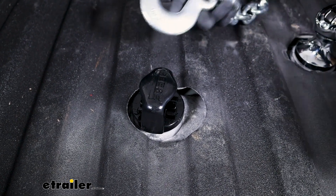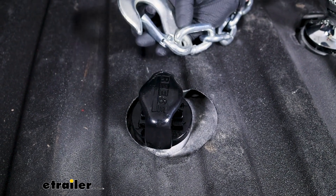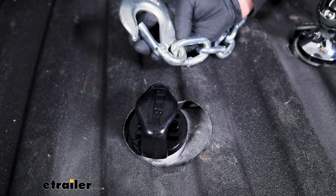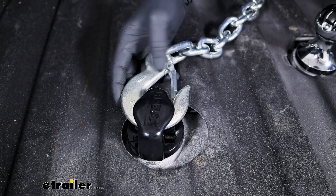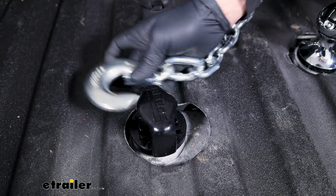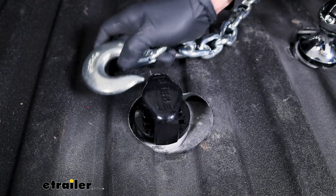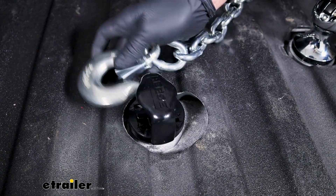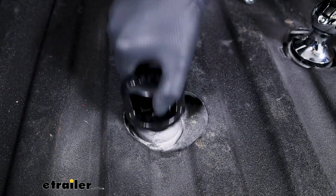And if you happen to have a little bit larger hook — this one says three-eighths on it, a little bit bigger — it's even easier. But these aren't too small that even a larger hook would be too big, if that makes sense. So I am a fan of these here.